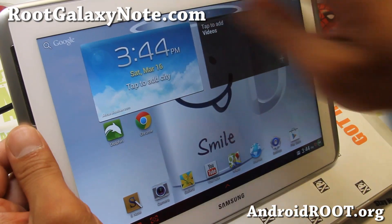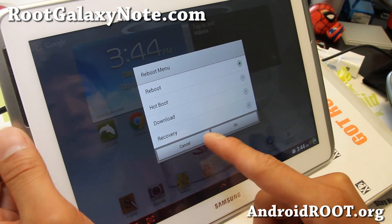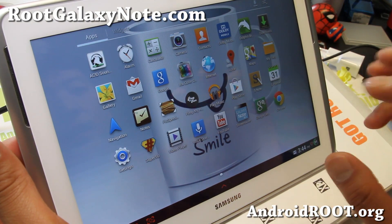Let me show you the four-way reboot menu here. You can go straight to recovery, hotboot, or download mode if you want.